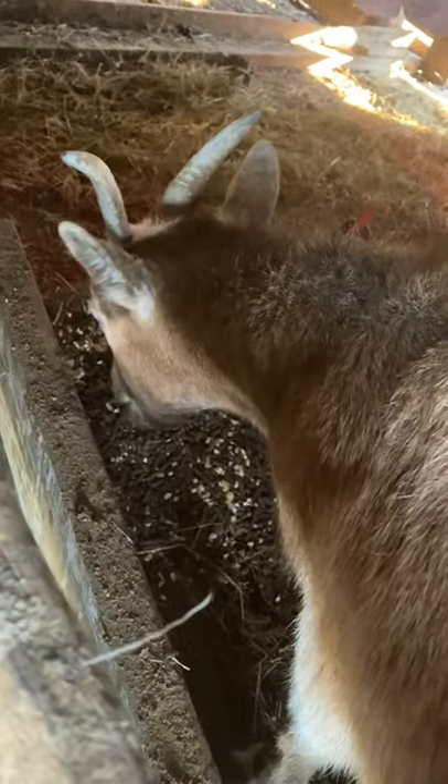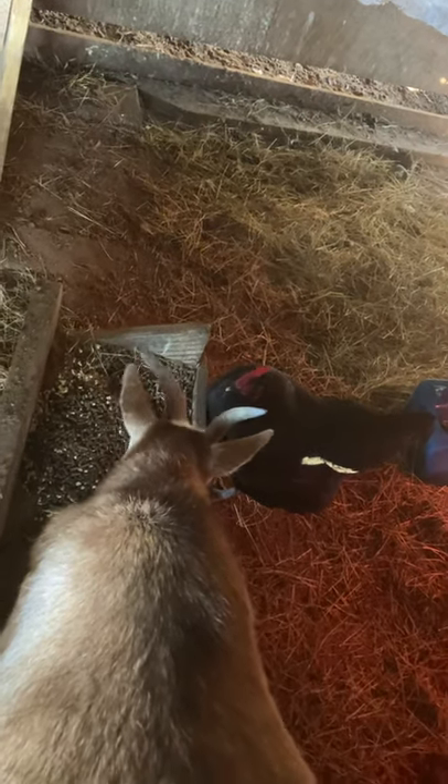It's Mindy. Hi, Mindy. Mindy's eating her breakfast, with the chicken helping. This is not Goat Cam — this is Goat Live.